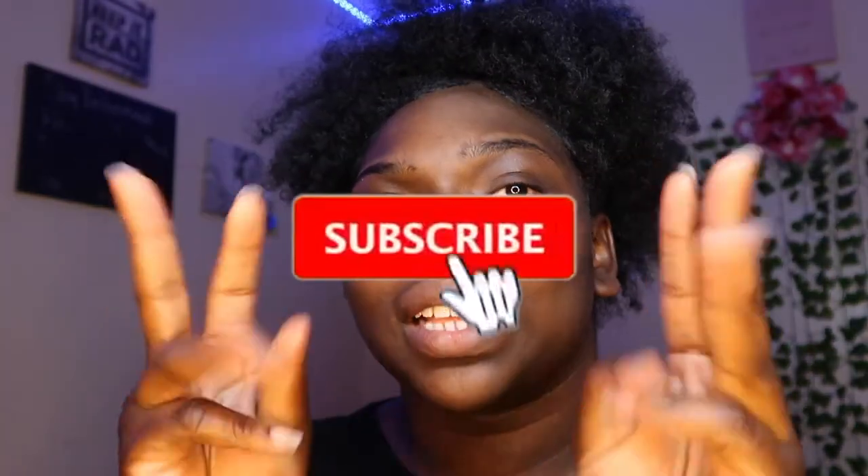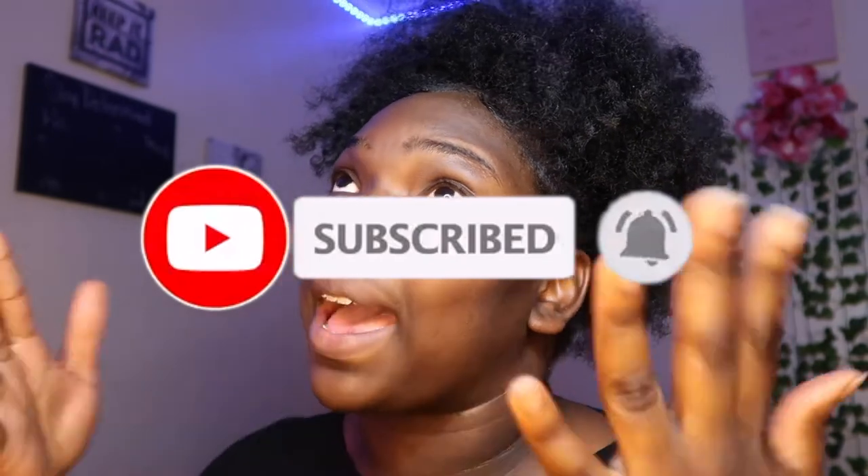If you made it to this point, baby girl, you made it to the end! Thank you guys so much for watching. Make sure you remember to like, comment, and subscribe, and turn on your post notifications so you'll be notified anytime I post another video. And without further ado, this dramatic high puff baby girl is out — bye bye!